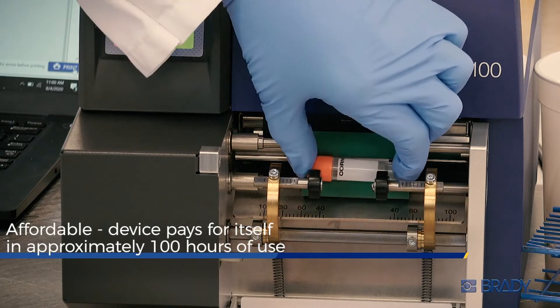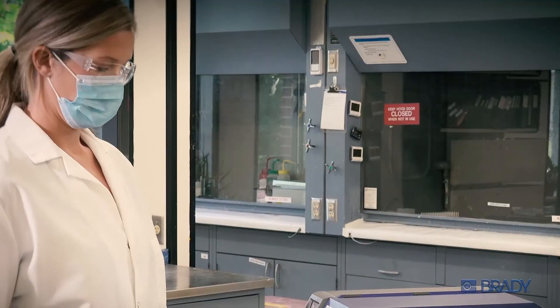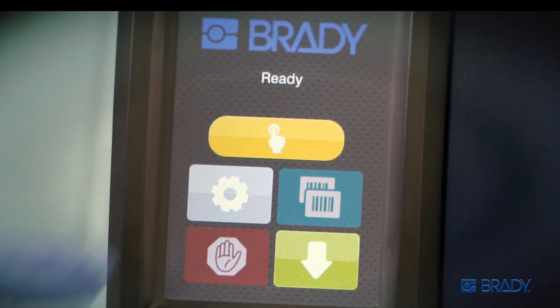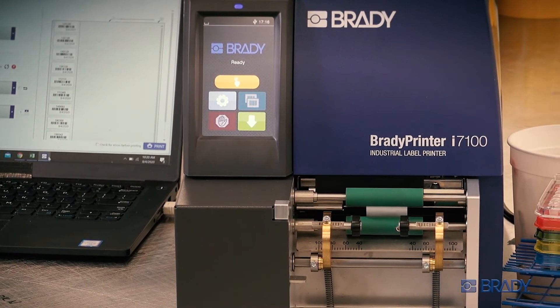And it's affordable, too. No need to spend tens of thousands of dollars if you don't make tens of thousands of labels each day. As your daily volume increases, so should your efficiency. And with the Vial Label Applicator from Brady, now it can.